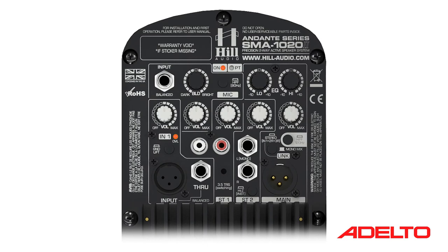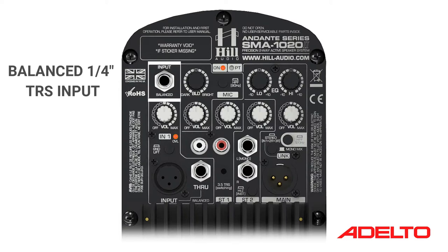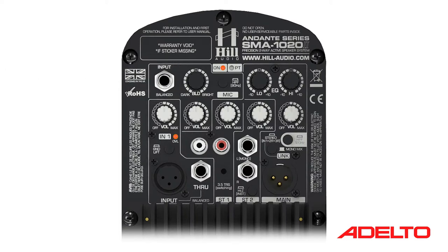Taking a closer look at the mixer section, its appearance and feature set is exactly the same as the 12 and 15-inch versions. It sports a balanced 1/4-inch jack input for microphone level signals and a tone blend control to alter the sound accordingly. The user also has the option to apply an 80Hz second-order high-pass filter to the input signal, helping to reduce low-frequency rumble which is easily picked up by microphones due to handling noise.